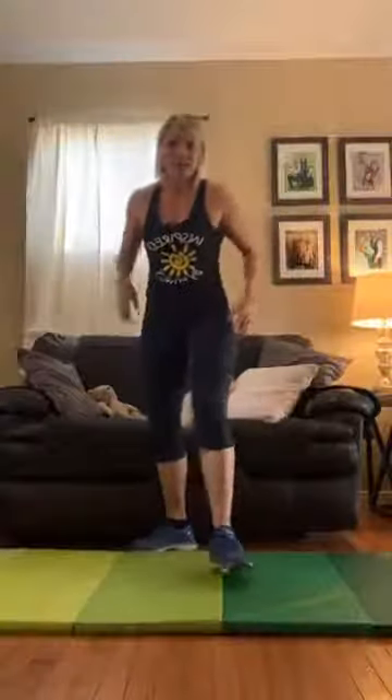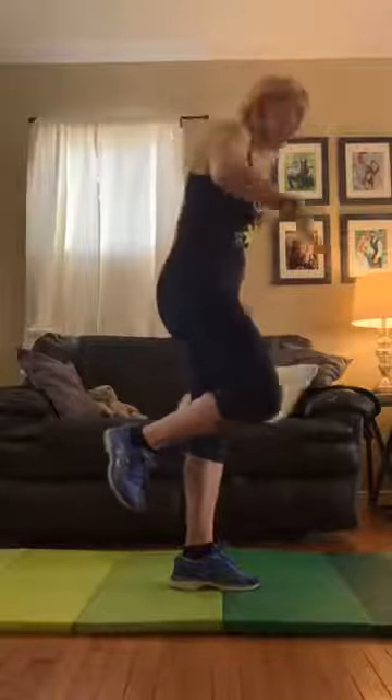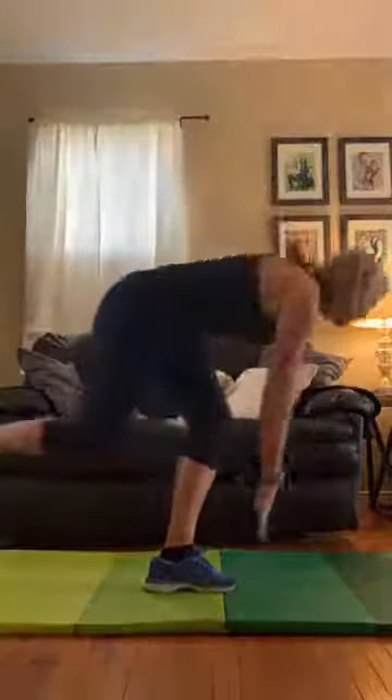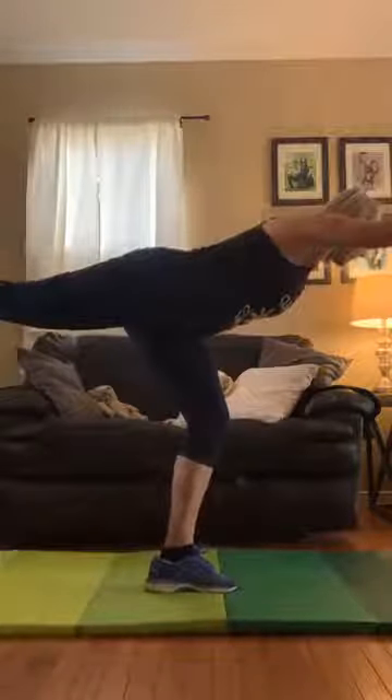We're going to start with standing on one foot. I'm going to lift my left foot, take my left arm reaching it down to my toe, standing up, and then taking that same leg back out and in. We're going to do about five on each side. Ideally trying to keep that foot off the ground — just do your best. Down, up, out, and in. Down, up, out, in. Focusing on that balance. And out, and in.